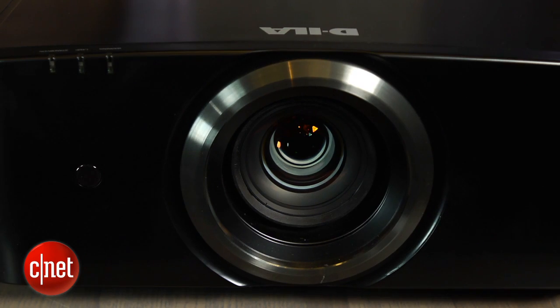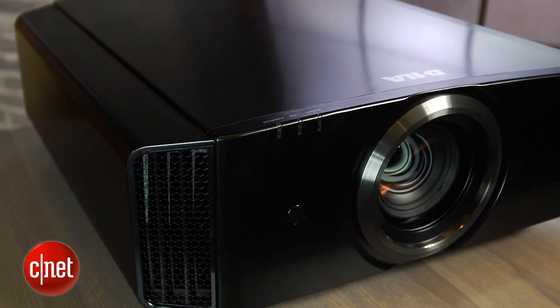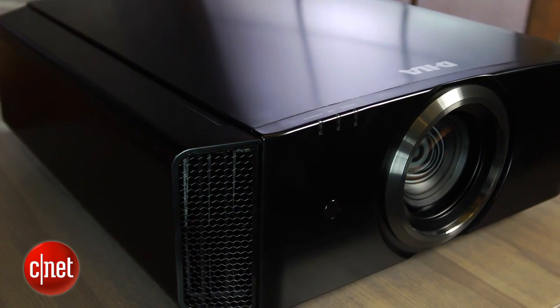This projector also runs extremely quiet. The vents along the side control the exhaust, and you really only hear it when you turn the lamp power up to high, which is something you're not going to do in a light-controlled room.